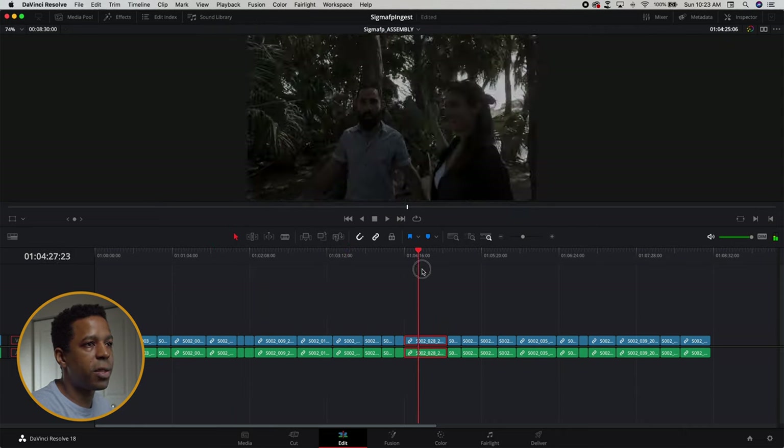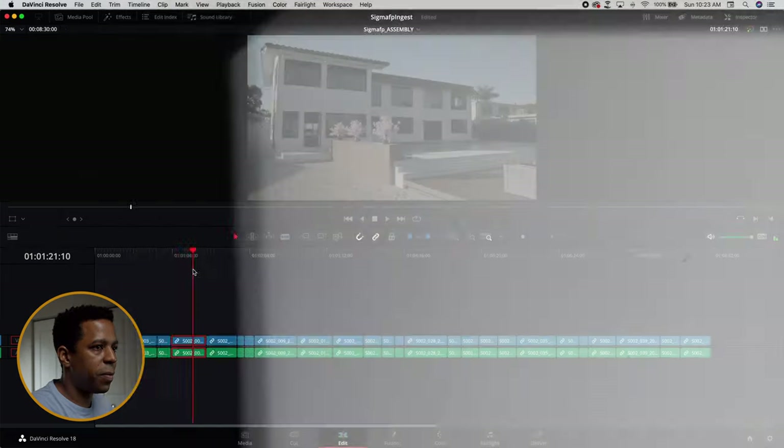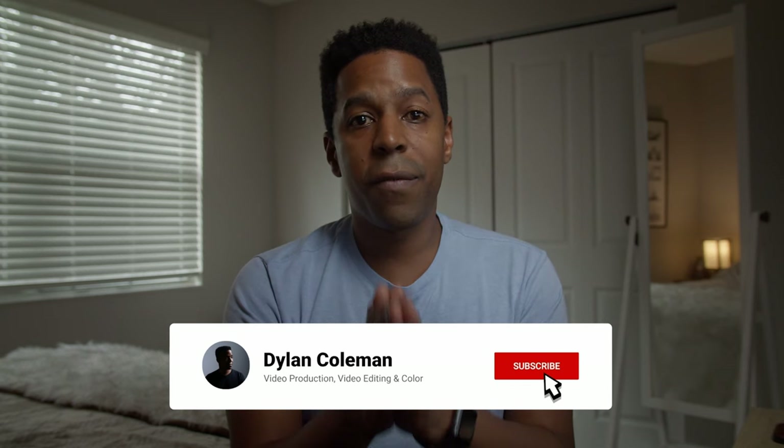I'll hit save here and you see the exposure of the Sigma FP clip jump up instantly. As I drag through, they're all kind of nominally exposed now. I will have to go back and make a few adjustments here and there, but for the most part I'm set up and ready to go. Well, that's all I have for you today. Thank you so much for watching. If you enjoyed this video and learned something, be sure to give it a thumbs up — it helps out my channel a lot. Please subscribe for more videos like this on video editing, post-production workflows, cinematography, and color grading. Thank you so much for watching. My name is Dylan, and I'll see you in the next one. Bye.